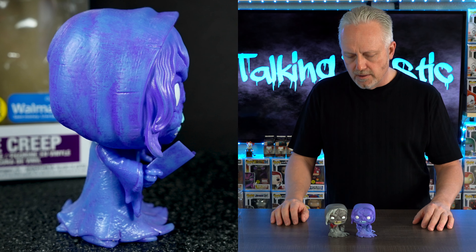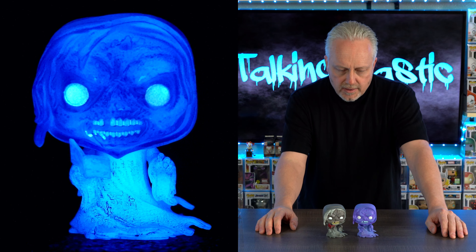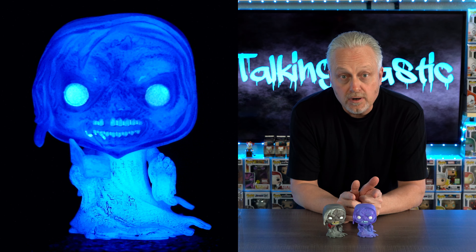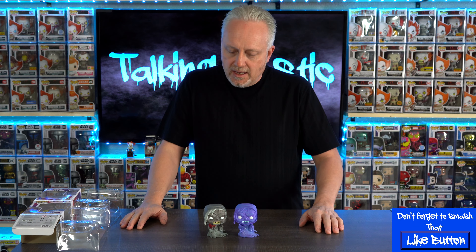There you go, guys — there's the two. I always like to do this for fun: which one do you like better? Let me know in the comments. Do you like the glow in the dark version or do you like the standard version because it's more of the standard copy of the character? Me, looking at them right now, I think I like the standard version better because it's more based on the actual character and the colors are more realistic. But I haven't seen this one glowing yet — I just got it. I can't wait to get this in a box, get it real dark, and snap some pictures to see what it looks like.